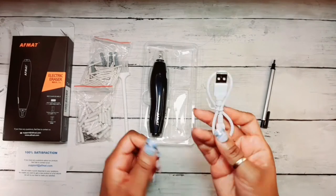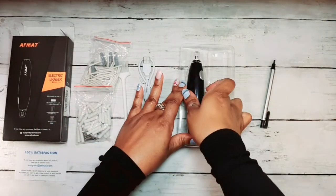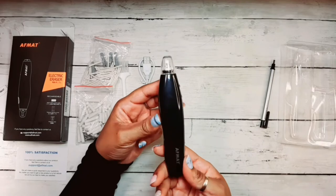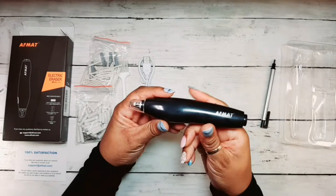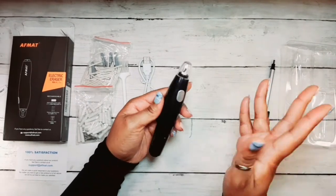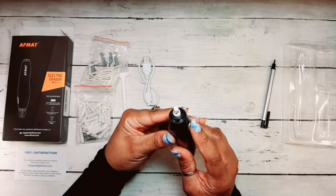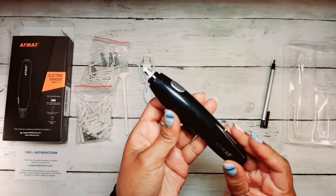You get your rechargeable cord so that you don't have to worry about changing a battery. And then last but not least, you get the actual eraser, which is so cute and just compact. It has a good little shape that contours to your hand. And it has a cap that you just take off if you want to use it. And there's your button for power. It's so amazing, guys.